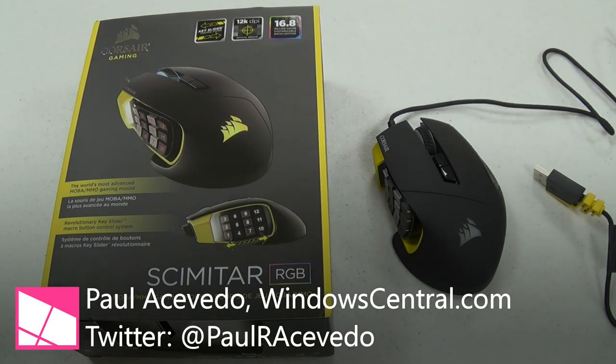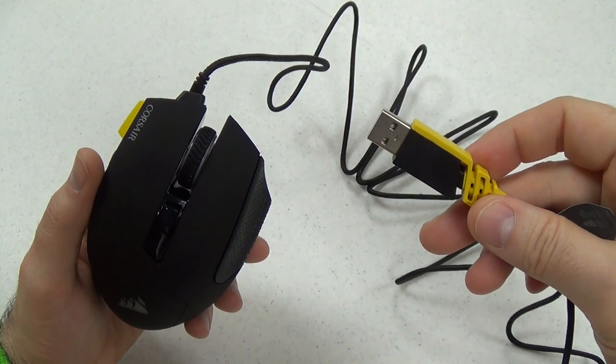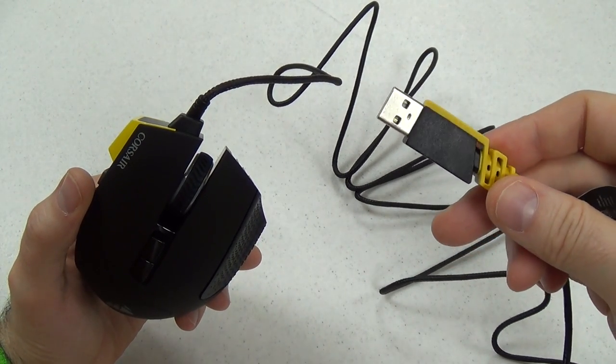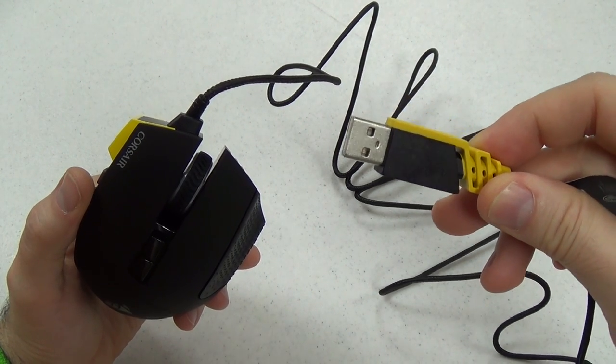Hey humans, this is Paul Acevedo of Windows Central here with a video review of the Corsair Scimitar RGB MOBA MMO gaming mouse. That's a mouthful — let's call it the Corsair Scimitar. Before we plug it in, I'd like to mention that the USB cable is a nice braided USB cable and the end has the nice yellow custom end piece that Corsair products often have.